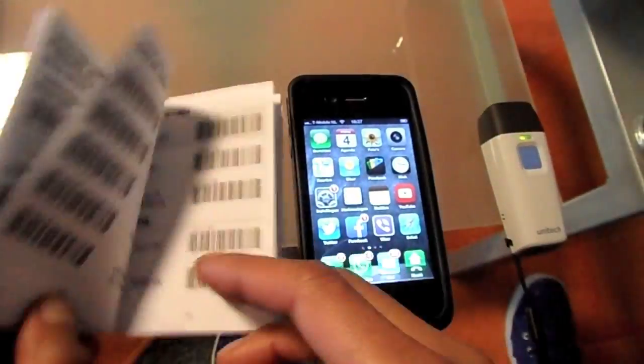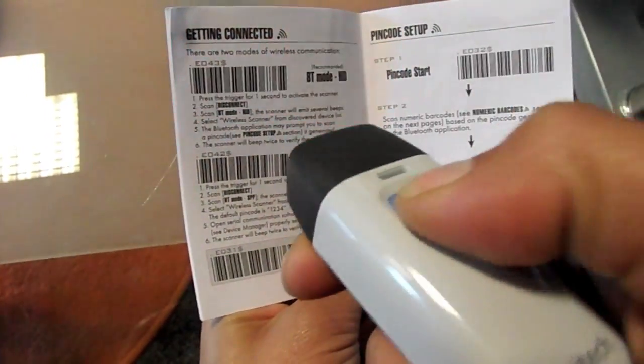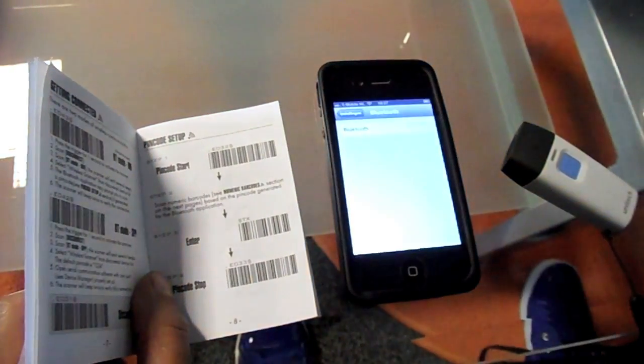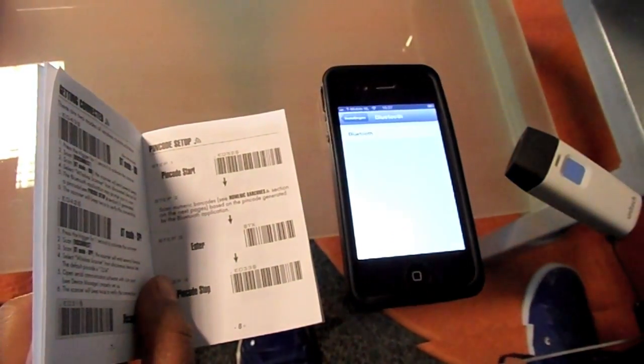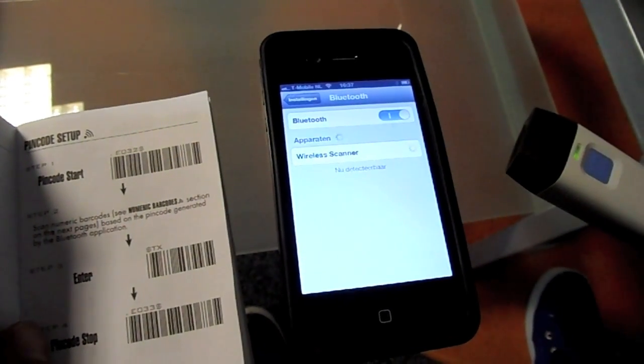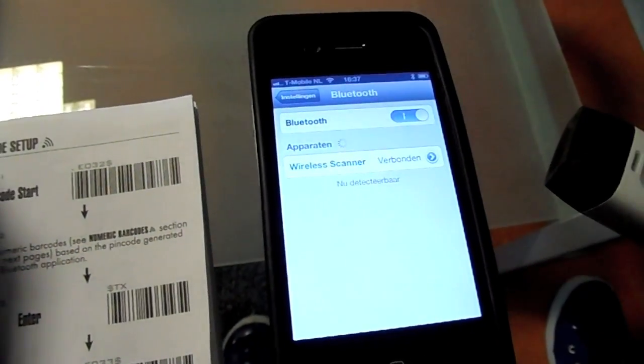Go to the manual and scan the BT-Mode HRD barcode. Once you do that, the iPhone will recognize the wireless scanner. Go into the settings menu, turn on your Bluetooth and select the wireless scanner. The scanner will beep twice to verify its connection.